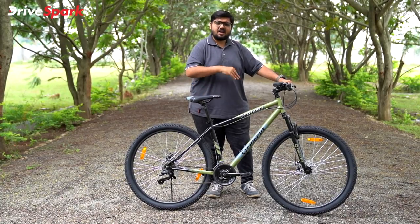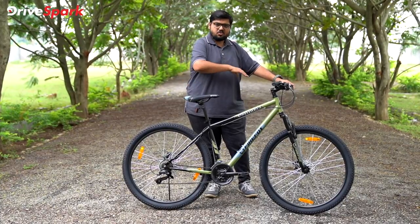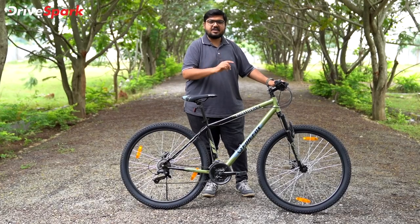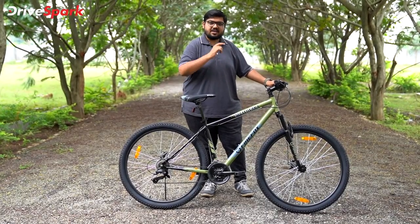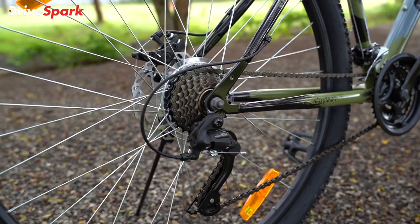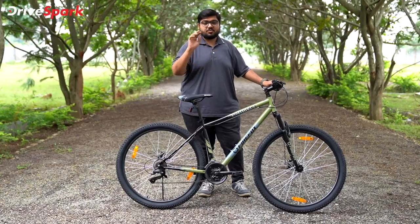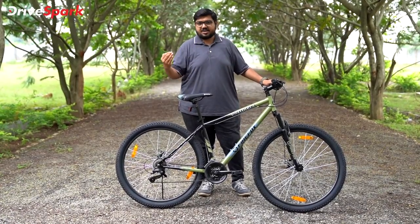There are many components on this cycle. On the left and right handlebars, you have brake levers which are hard plastic units, along with gear shifters. On the front sprocket side, you have three gears, and on the rear side, you have seven gears. So 7 times 3 equals 21 — giving you 21 different gear ratios for use across upper and lower terrain.